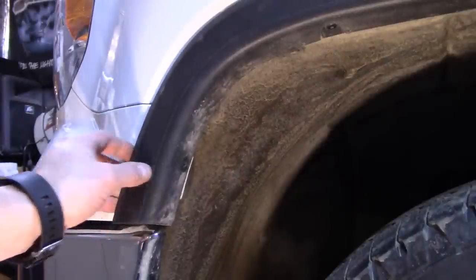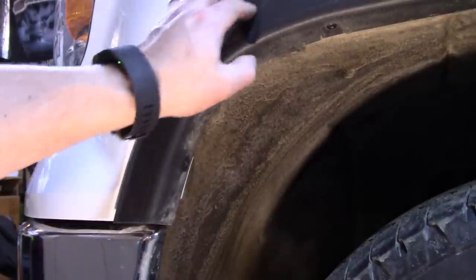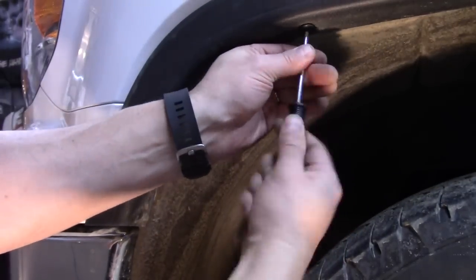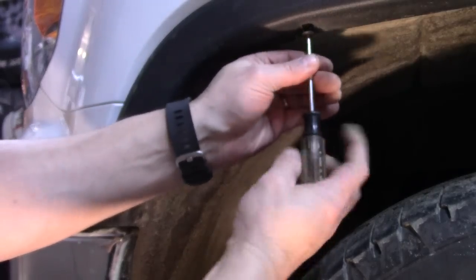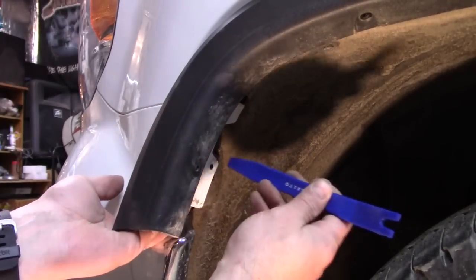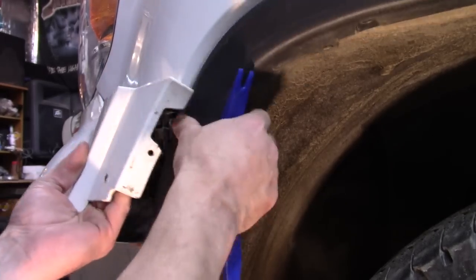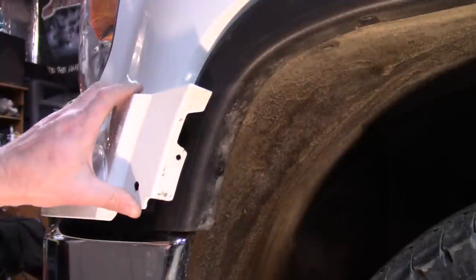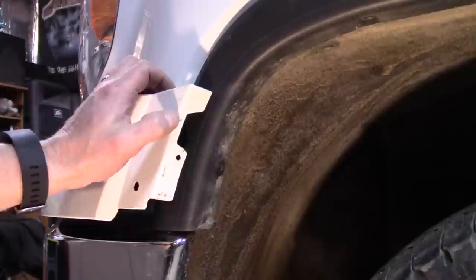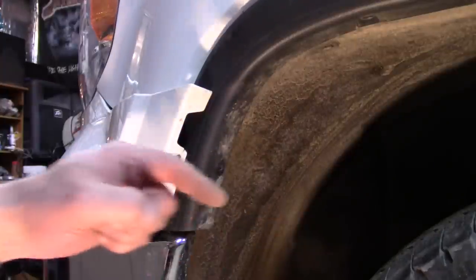I just removed the 7mm bolts on the passenger side, and we need to pop the corner out on each side of the valance. In order to give myself a little more play in this trim piece, I'm going to remove this T10 Torx right here, and it looks like there's another clip up here as well. That should allow us to pull this out just a little bit more. We've got the corner out — I'm going to pop the other side out the same way, then we're going to crawl underneath and start releasing the tabs underneath. There are six of them.